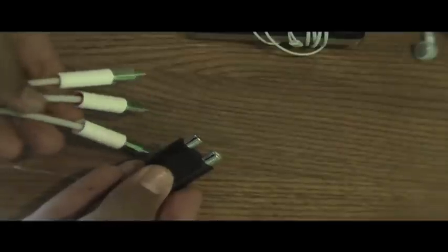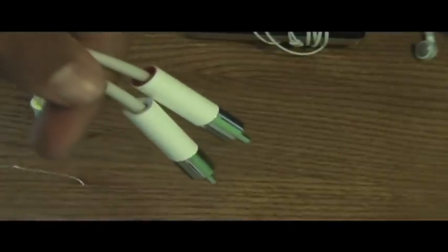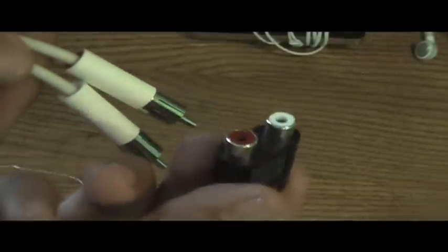Then you will see your computer screen on your TV. Now it's time to do the audio. Get the red and white RCA end of the cable and get this end of the adapter. Plug the red into the red and the white into the white — just like that.